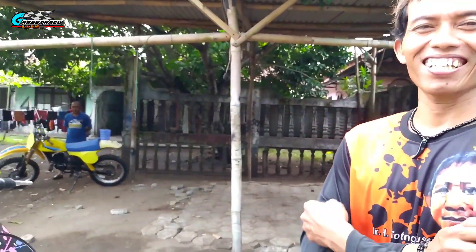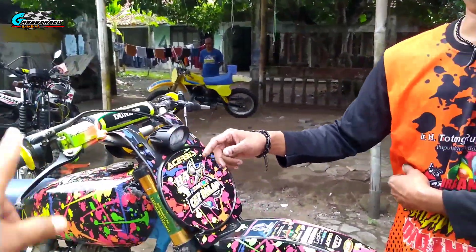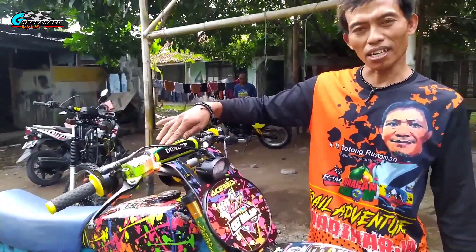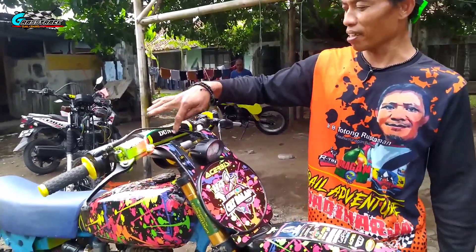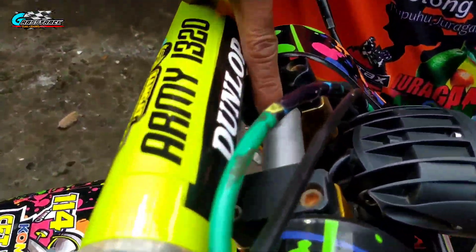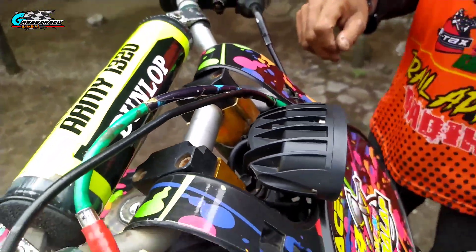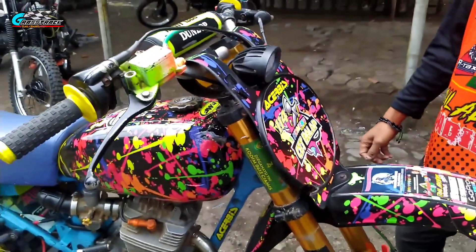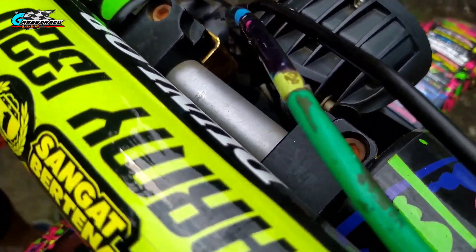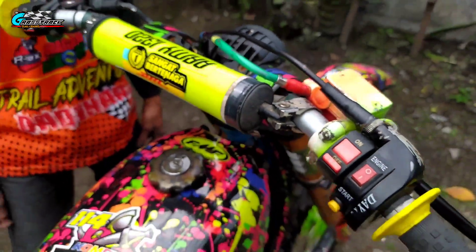Untuk rem setnya ini pakai Honda Beat. Setangnya pakai ori KTM — ori KTM, John! Ini KTM Duke. Jadi terlihatnya biasa aja, cuma pemakaian ori setang KTM yang gue gak kepikir. Ini ada nomor serinya juga. Keren ya.